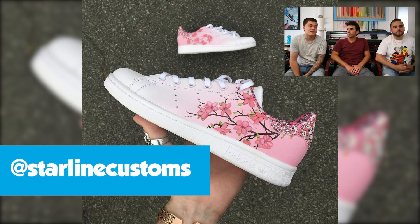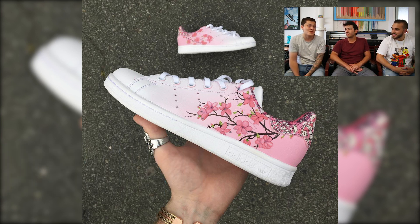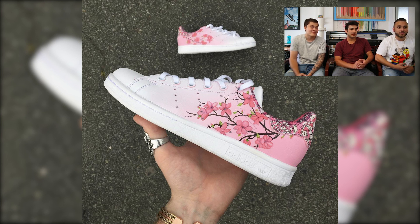Last up we have Starline Customs with a pair of cherry blossom Stan Smiths. Going to this artist's page we honestly didn't know which ones to feature, but the gradient is so clean you can't even tell where it starts and ends — so we went with this one. The line work on the blossoms is incredible, and the tree branches going from thick to thin show amazing brush control. The cherry blossoms are awesome, but pulling off that gradient so cleanly is the real highlight. The Stan Smith base was a great choice too — the back tab blends with the colors along with the tongue and sock liner.